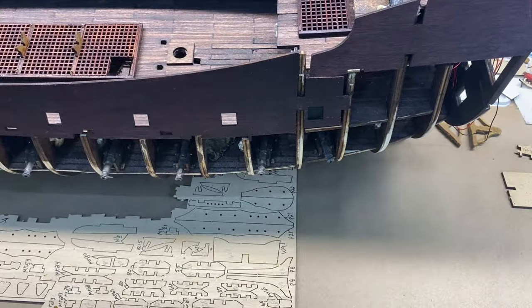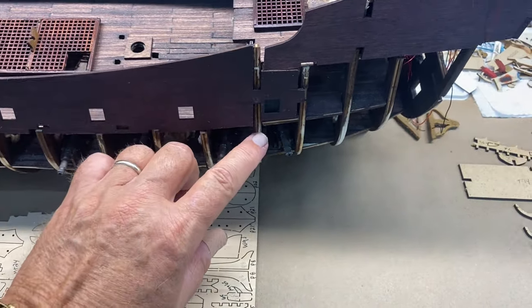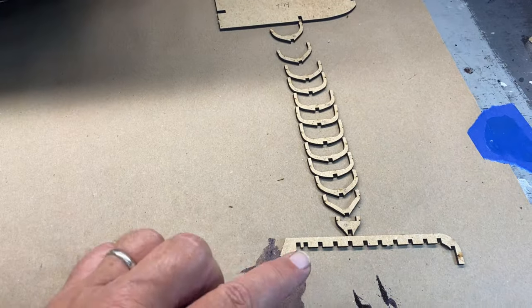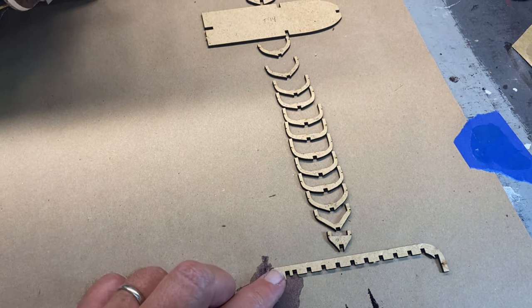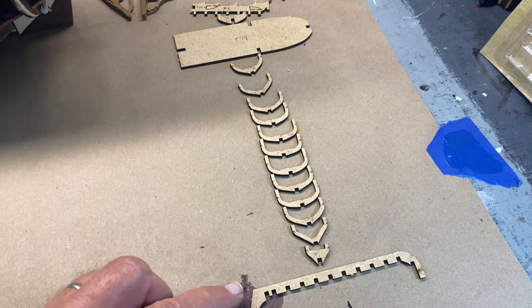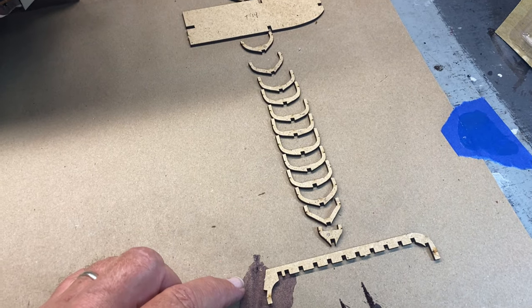Because I'm waiting for that trunnel kit to arrive so I can use it to do the planking, I'm skipping ahead and I'm going to assemble the lifeboat. I've set it out in numerical sequence, so hopefully that'll make it easier to assemble.